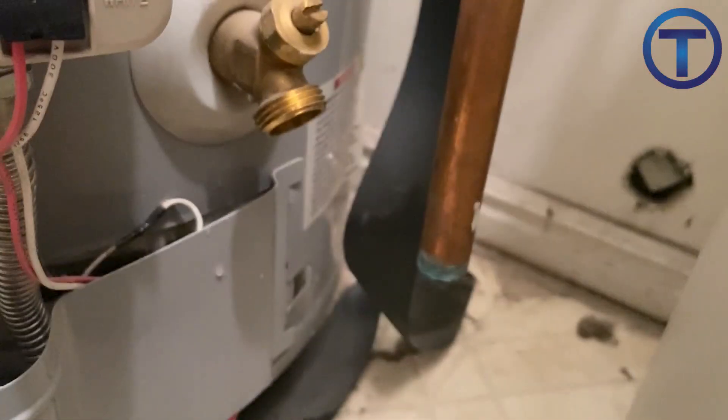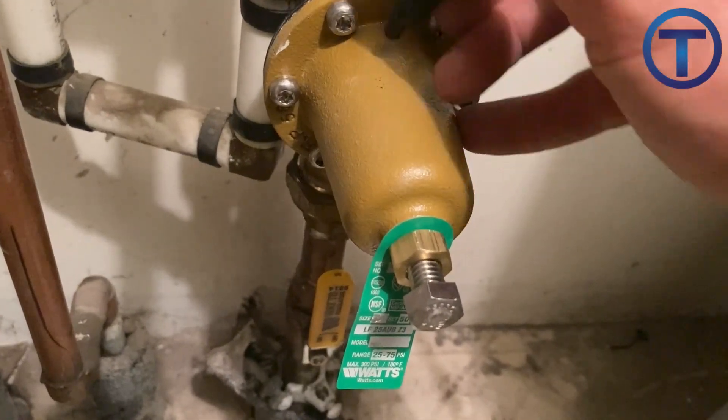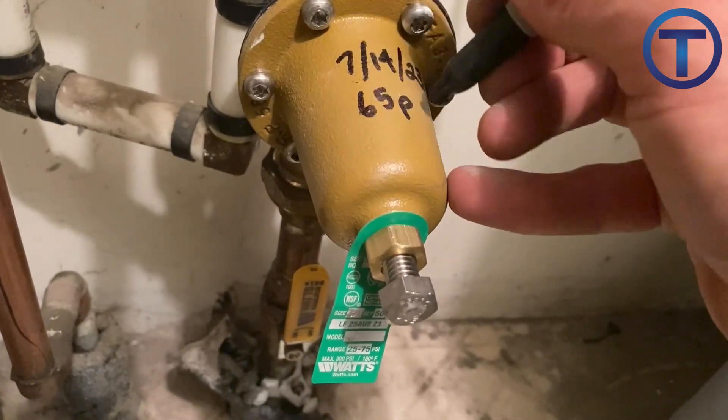If you put the gauge on a water heater drain valve, make sure that it is not leaking before you are done. I have found that it is a good idea to write the date and the system pressure right on the pressure reducing valve for future reference.